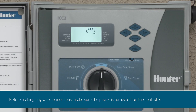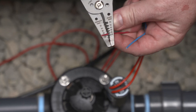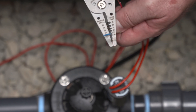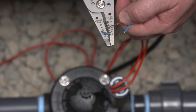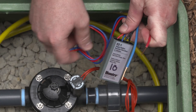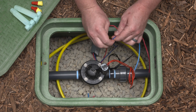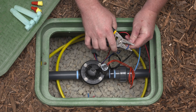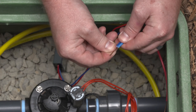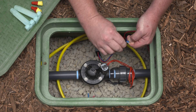Before making any wire connections, make sure the power is turned off on the controller. The first thing you need to do is strip the jacket to expose the wire within. Using wire strippers, cut back the jacketing on the two wires you'll be using. Make sure to strip them back to the same length — about three-quarters of an inch should be good. Take a wire from the decoder and connect it to a wire from the two-wire path. Then, connect the other wire from the decoder to the second wire on the two-wire path. Although polarity doesn't matter when making connections with EZ1 decoders, it's a best practice to connect all the red wires on the decoders to the same wire on the path, and all the blue wires on the decoders to the other wire on the path. This will allow for easier troubleshooting in the future.